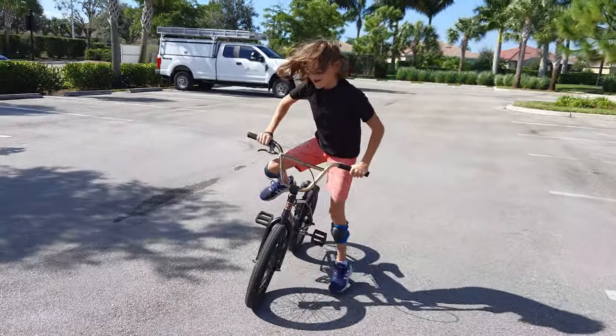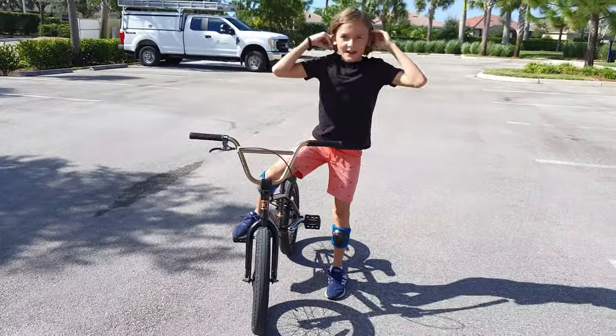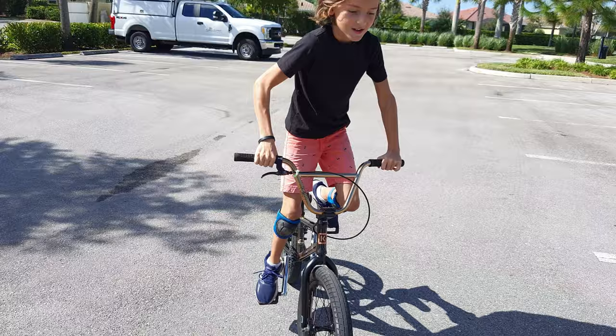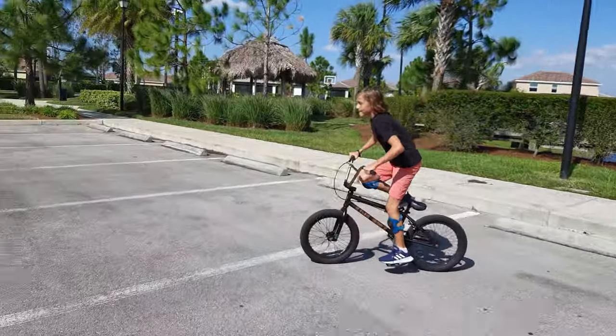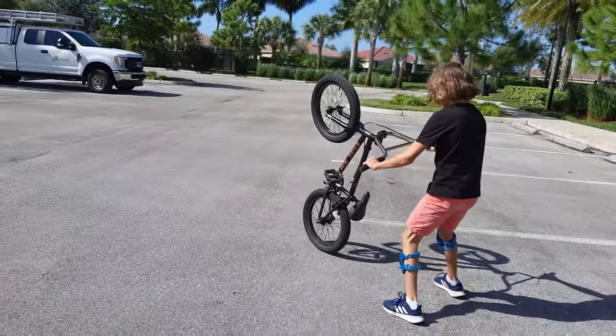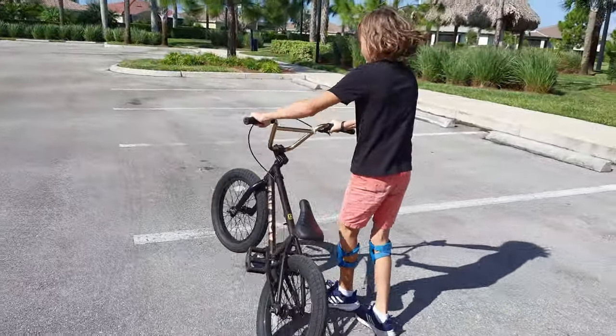It might look scary — I did it kind of too fast there. I'll show you one more time. You just jump off the pedals.